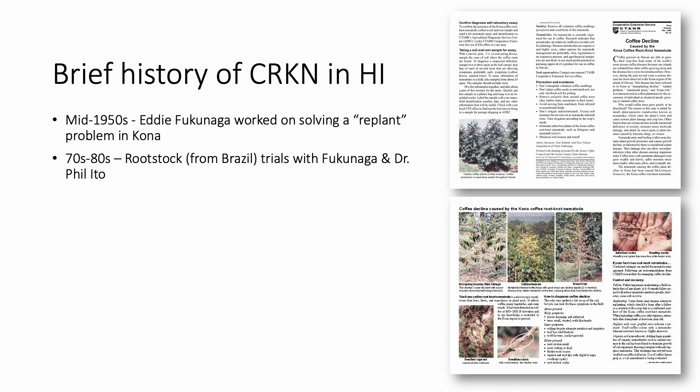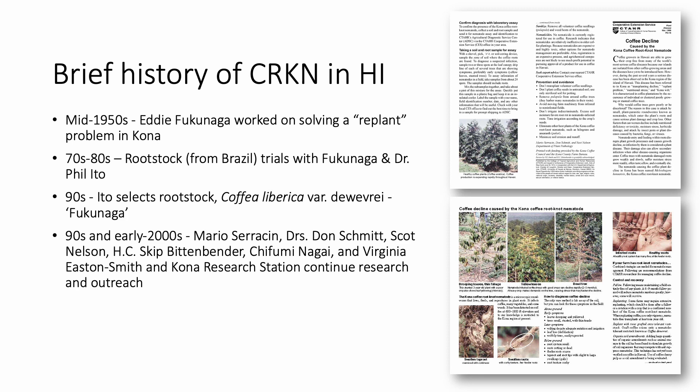From the 70s to 80s, Mr. Fukunaga and Dr. Phil Ito tested various rootstocks brought in from Brazil. These trials resulted in the selection of a rootstock that provided tolerance to Kona's nematode. This rootstock was Coffea liberica variety Dewevrei and received the name Fukunaga after Mr. Fukunaga passed away in 1984. From the 90s to early 2000s, researchers and Cooperative Extension continued to learn more about Kona's coffee root-knot nematode and its control, and produced pamphlets as outreach materials for farmers.